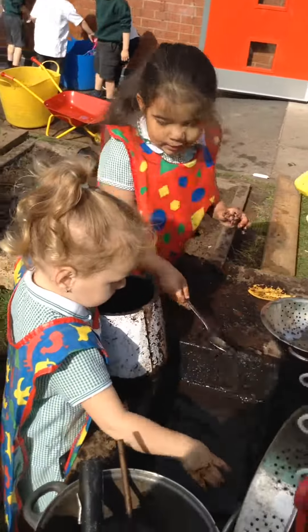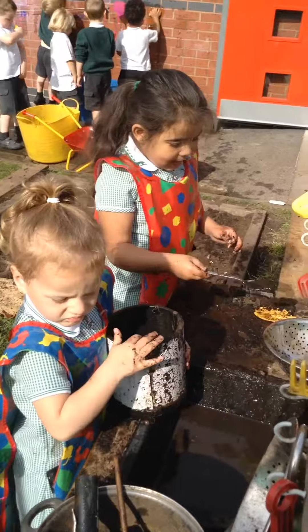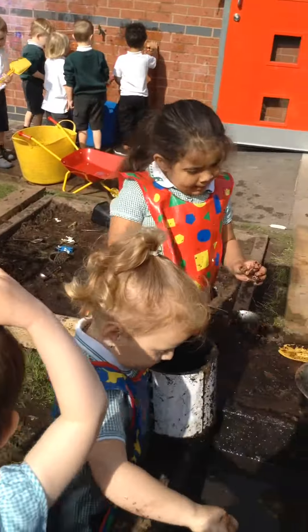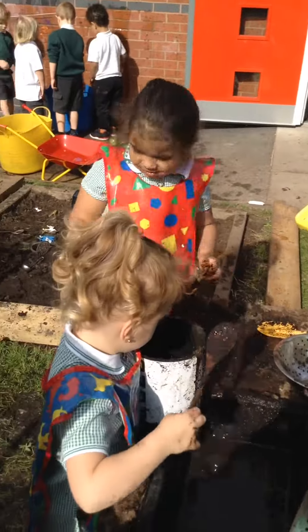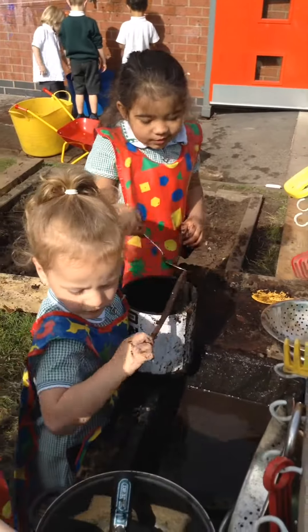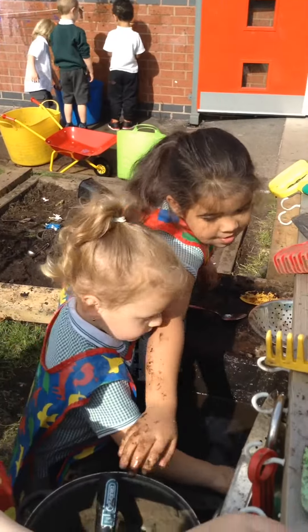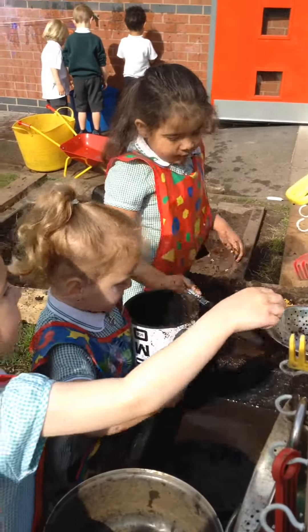We're pouring it into that big bowl so we can eat it. And what is it? What is it that you're making? Lots of food. What type of food? We're making some jelly.